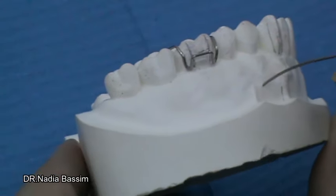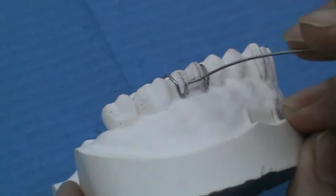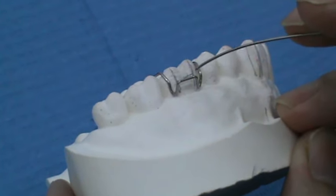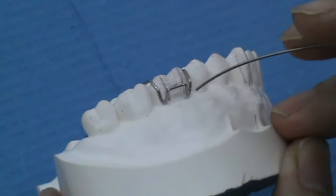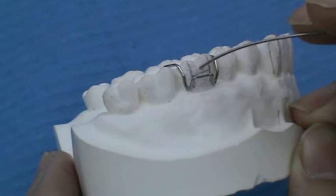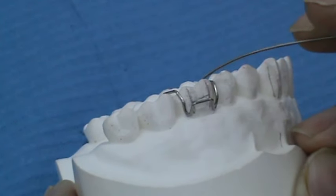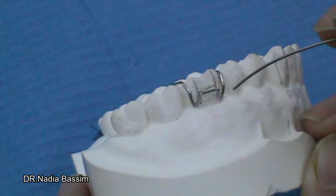The components of the Adam clasp, as we can see from this figure, include the bridge. The height of the bridge is equal to half of the anatomical crown of the tooth, or to the end of the buccal developmental groove. The width is between the tip of the mesiobuccal cusp and the distobuccal cusp.